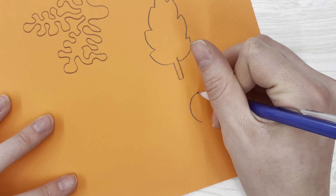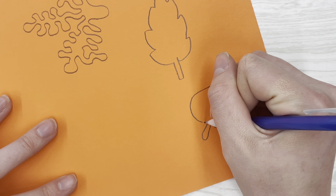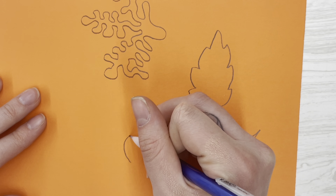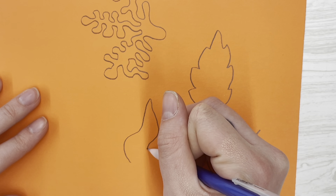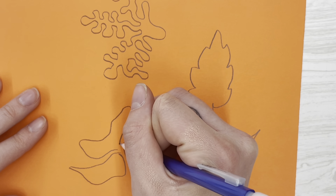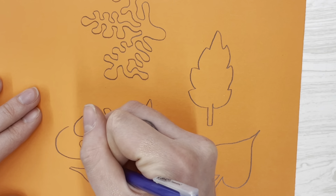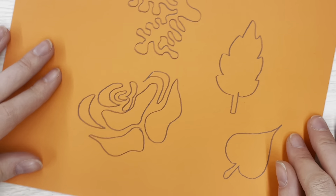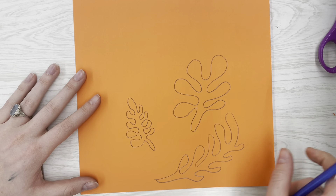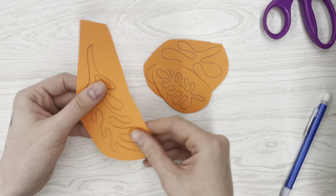It is completely up to you. Remember, Matisse was also inspired by animals, figures, nature, and shapes, so you have a lot of options to choose from for your drawing. I chose to stick with these shapes because I think they came out the best and they remind me of the ocean.